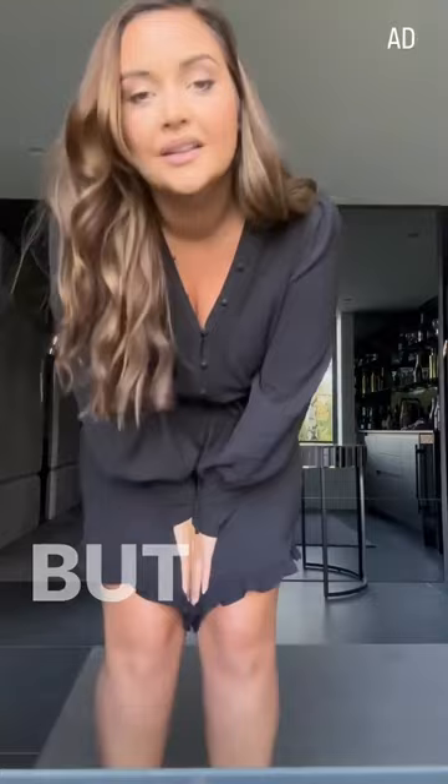I love this so much. Look at the sleeves — it's so stylish and detailed, and not see-through at all.